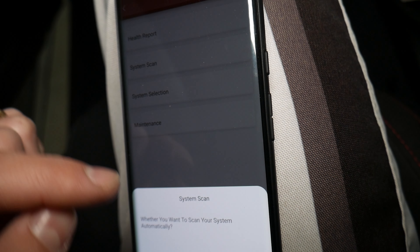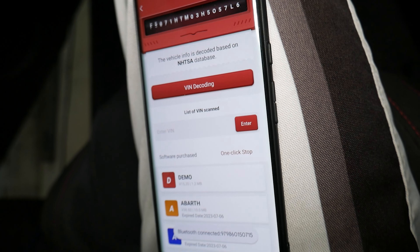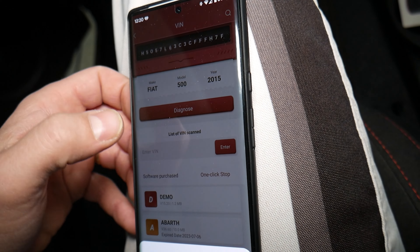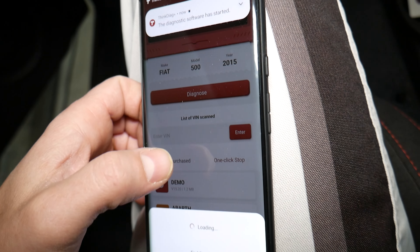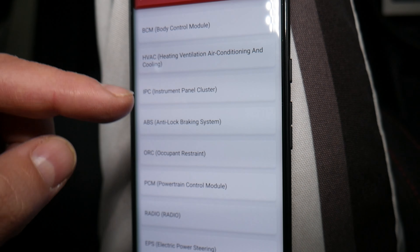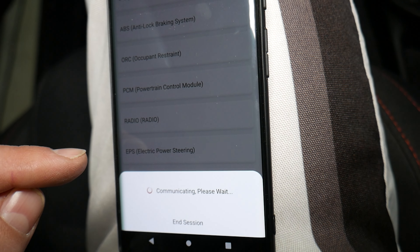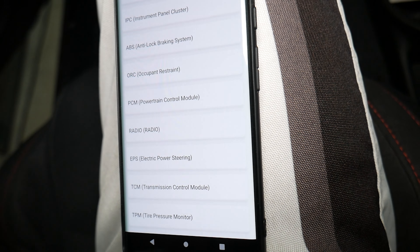I'll go to system selection to select the specific computer we need, because system scan will scan all computers in your car and you may have up to 20 or more modules depending on your systems. Now it's communicating. We go to system selection, click yes. Here we have multiple options — those are all the different computers you have. We'll select the Powertrain Control Module, the PCM. Check it out — now it's communicating, almost there, and then we're going to select actuation tests.